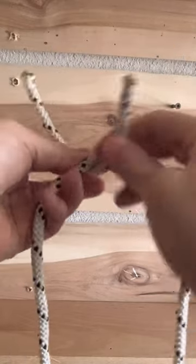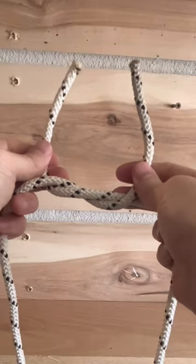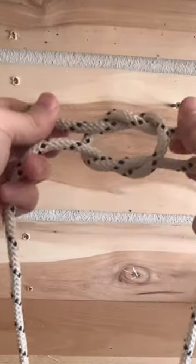The square knot with two methods. The first one is the crisscross method. Whichever line is on top on your first crossing, keep that line on top on the second crossing.